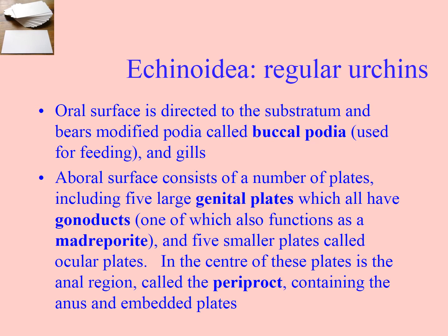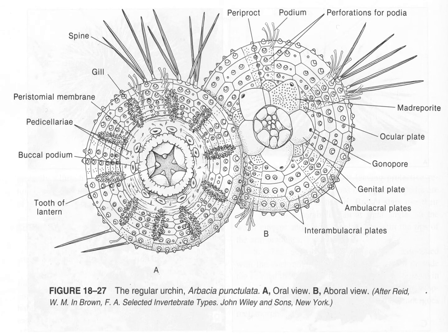For regular urchins, the oral surface is directed downward. They have buccal podia — podia around the mouth — which are modified for feeding. Just like the ophiuroids, they've got five plates that come together to macerate food or snip off little bits of algae. These are called the teeth of Aristotle's lantern.